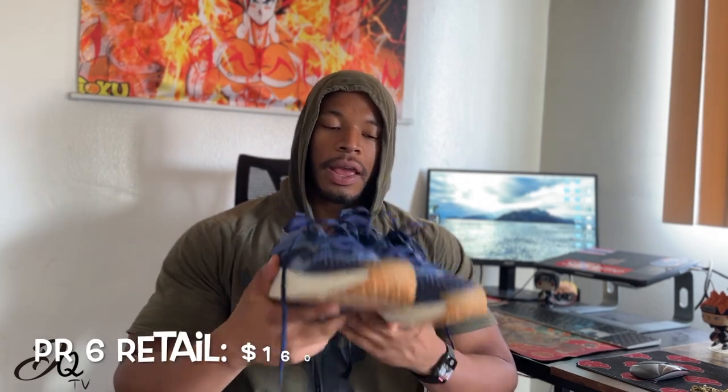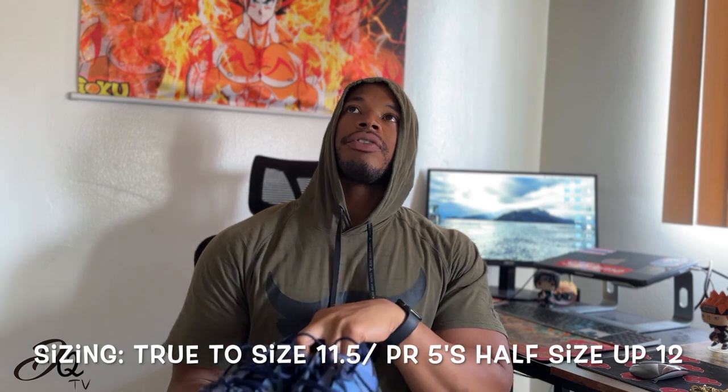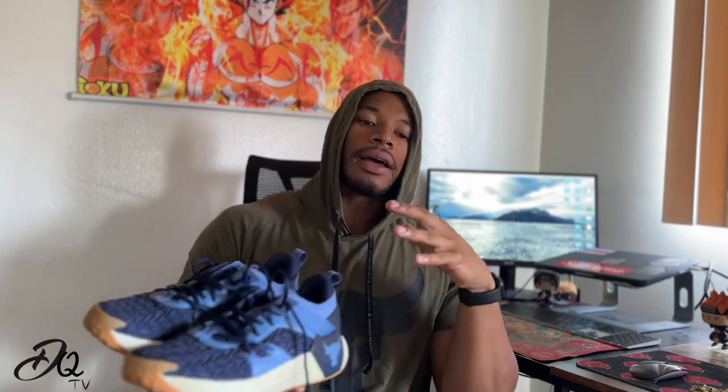These retail at $160, not the $150 that the fours and fives retail at. I believe the threes retail at $140, so you can see they're gradually going up — that's just how things work in the inflation market, especially with shoes. Shoes are always going to go up in price. Sizing-wise, I actually went with my true size — I went with an 11.5 on these. I wear a 12 in the fours and fives, so definitely try these out in stores if you can.